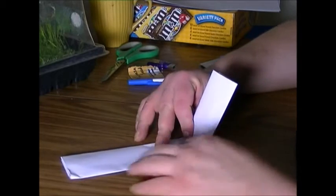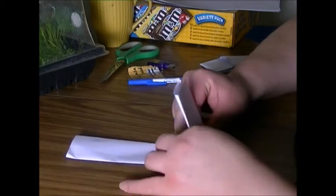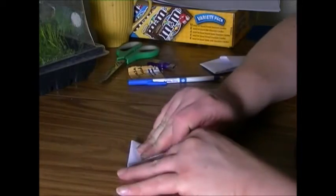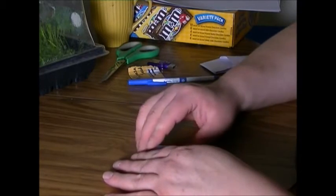And then what you're going to do is make the middle part as short as you want, then fold both sides in. They don't have to be evenly folded in, as long as they can fit into each other.